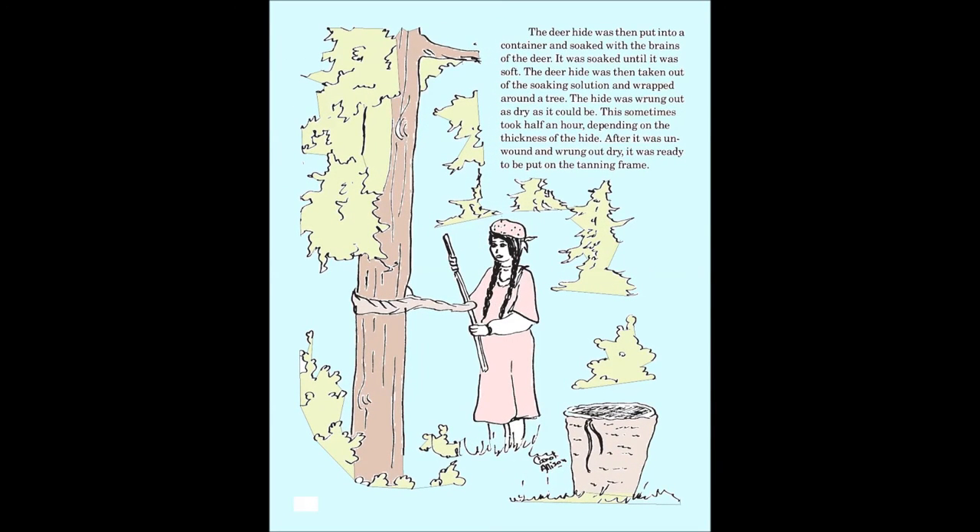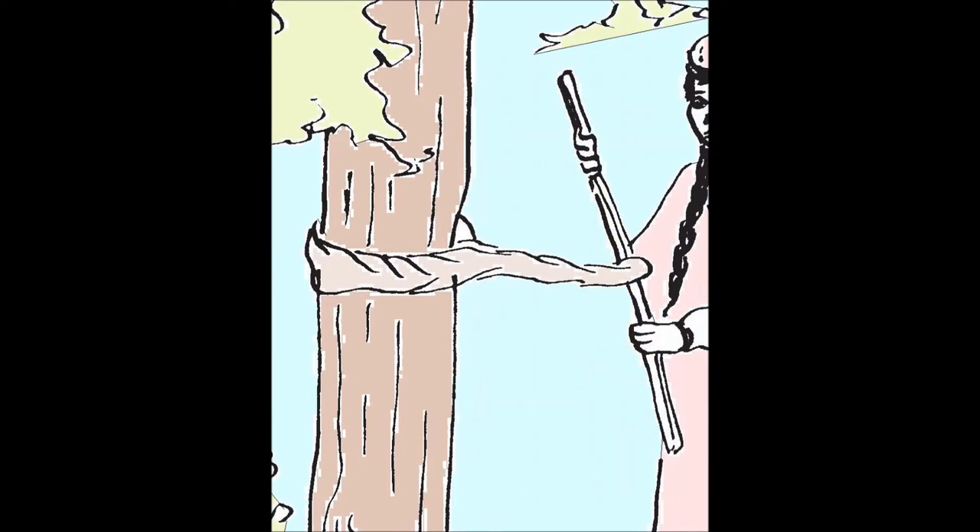The deer hide was then taken out of the soaking solution and wrapped around a tree. The hide was wrung out as dry as it could be. This sometimes took a half an hour, depending on the thickness of the hide. After it was wrung out dry, it was ready to be put on the tanning frame.